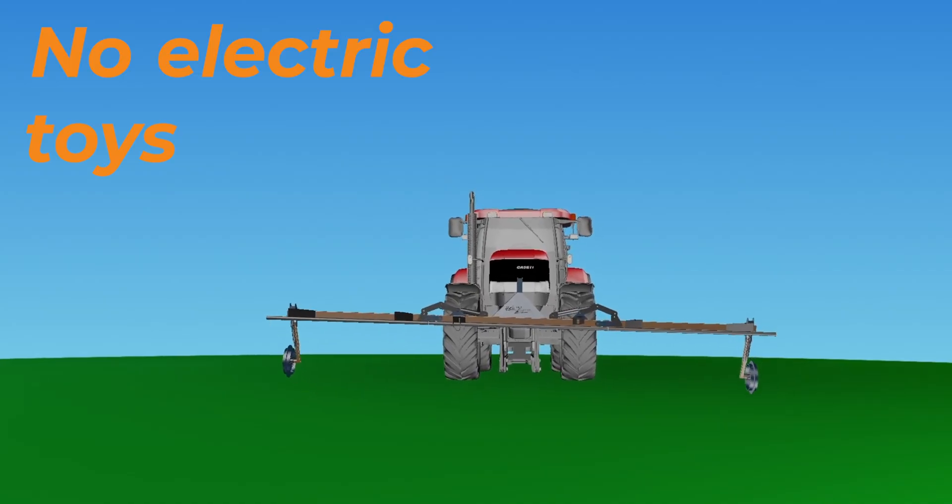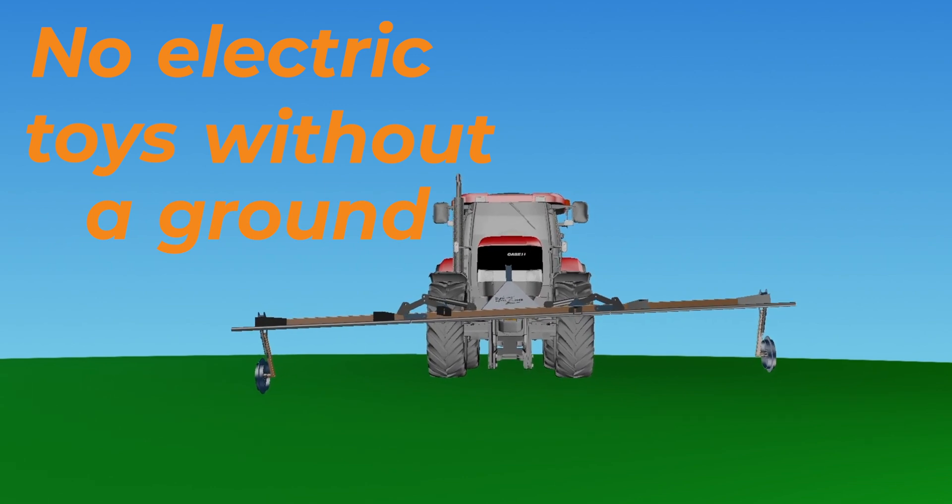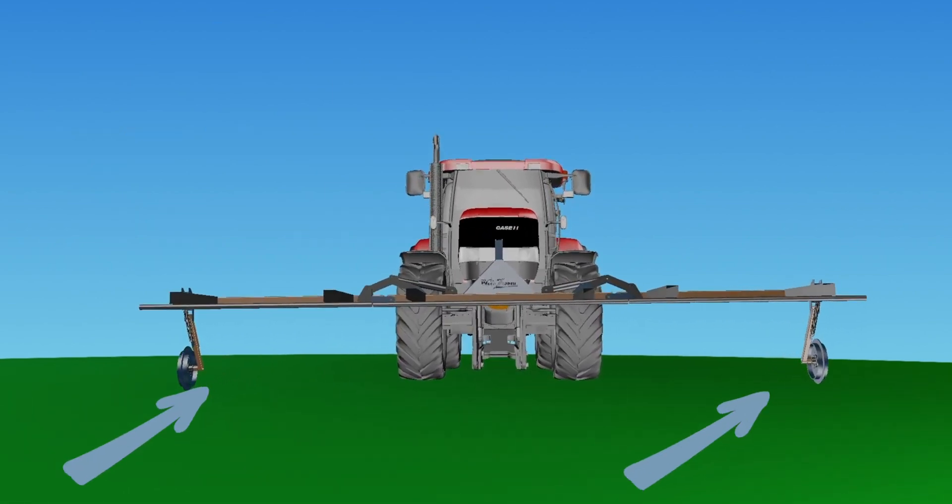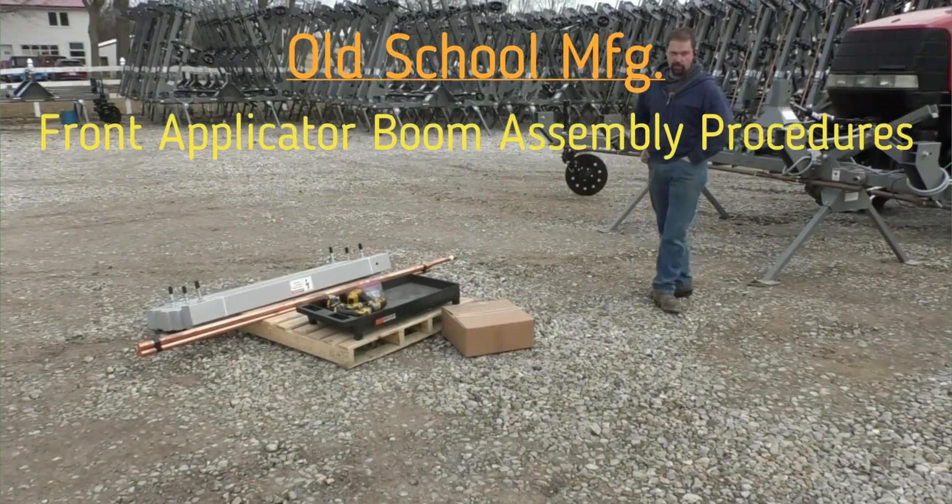Like any tool, there are a few considerations to keep in mind. Repeat after me: no electric toys without a ground. On this one, there is a coulter that runs in the soil to act as the ground. Parts support from the company is reported by farmers as good — they call you back in a few hours.